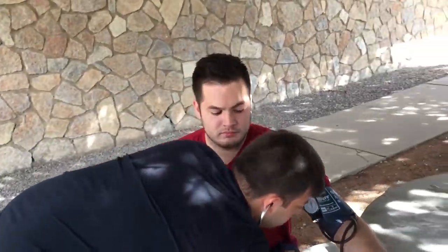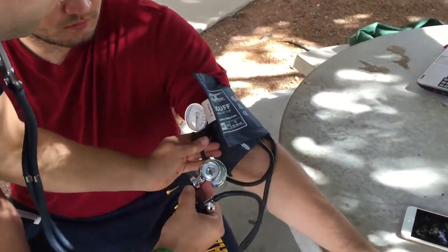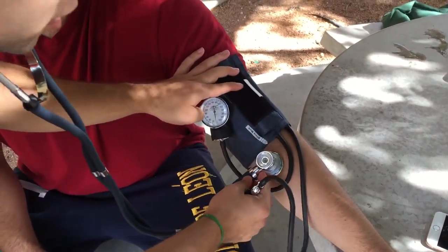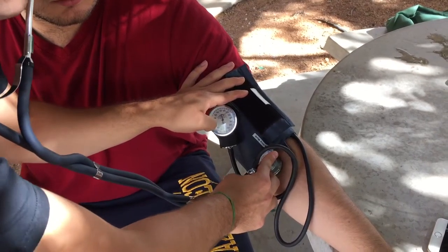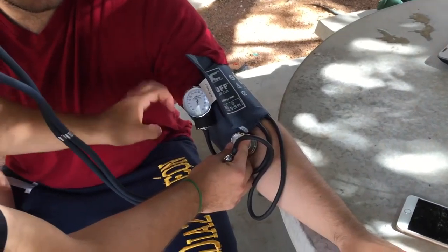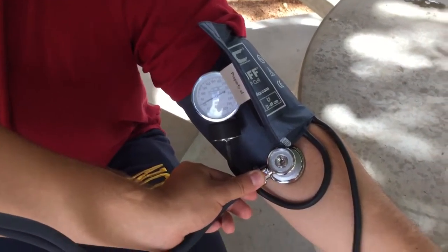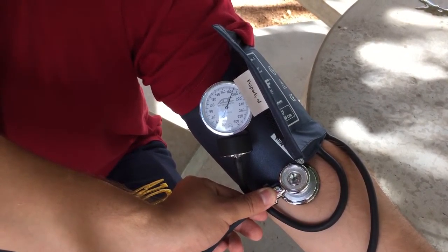Go ahead and start to inflate it. Insert the stethoscope right here against his brachial artery — it's very important that you line up the stethoscope with the brachial artery. Inflate to about 200, and once you reach 200, you're going to want to let the pressure go very slowly.